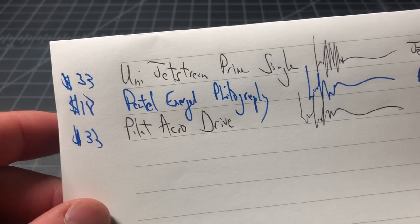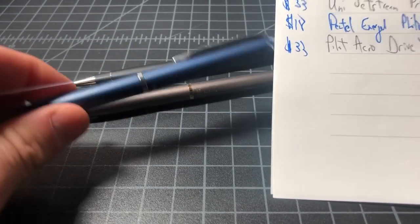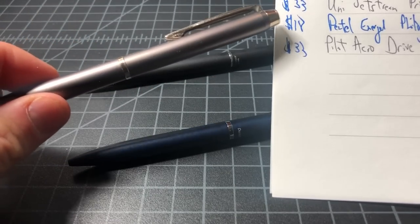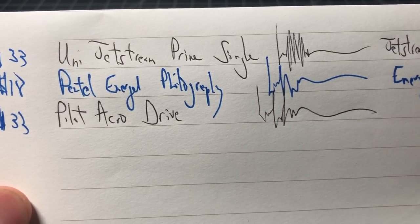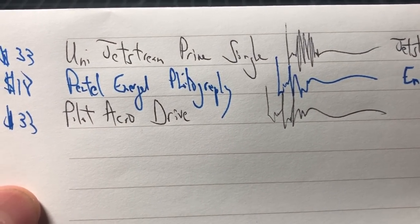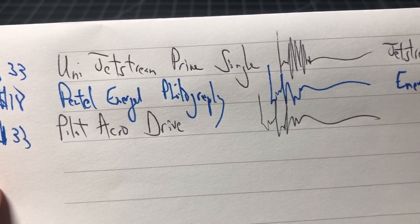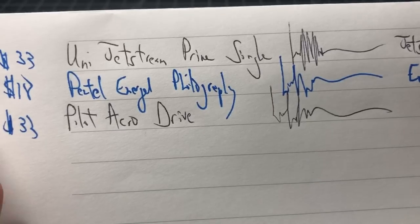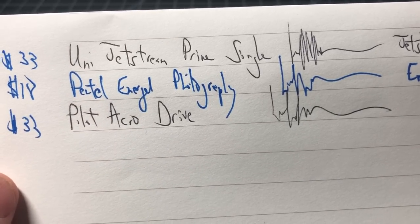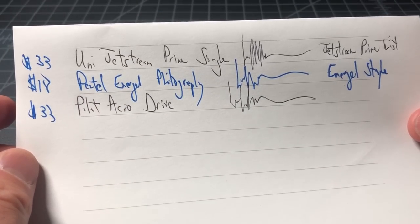Price-wise, the Jetstream Prime is about $33, the Philography is about $18, and the Acro Drive is also about $33 — so there's a pretty clear delta between the two price tiers. The Jetstream Prime has a skinny gel style refill, the Energel Philography is a gel in a different refill body type, and the Acro Drive is a hybrid ink.